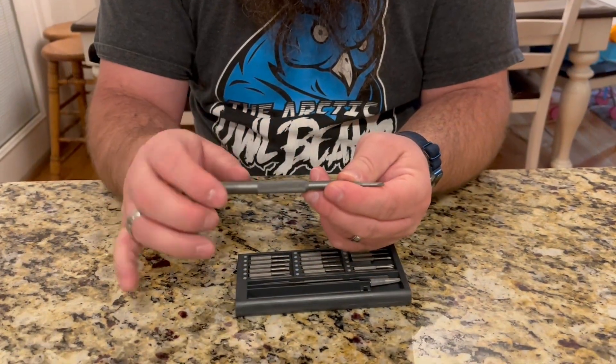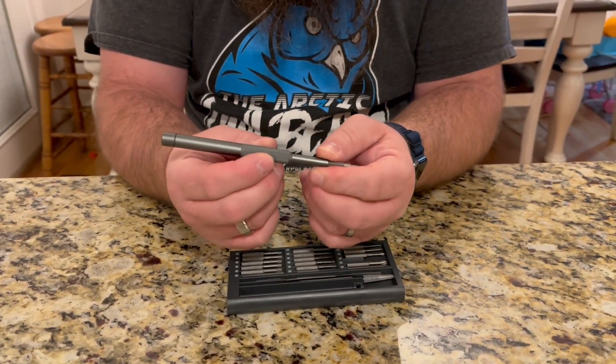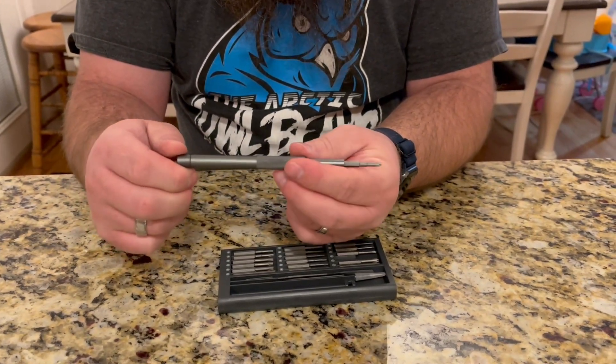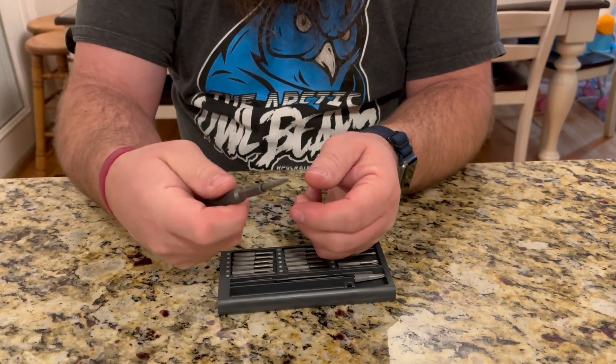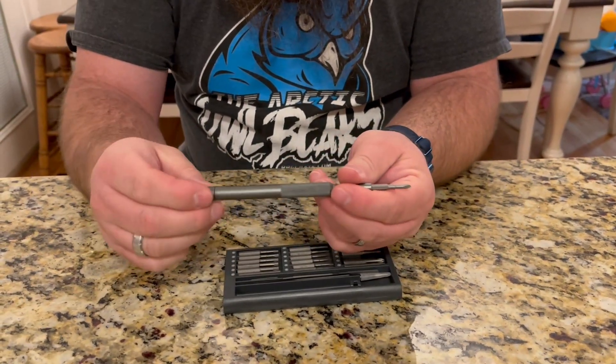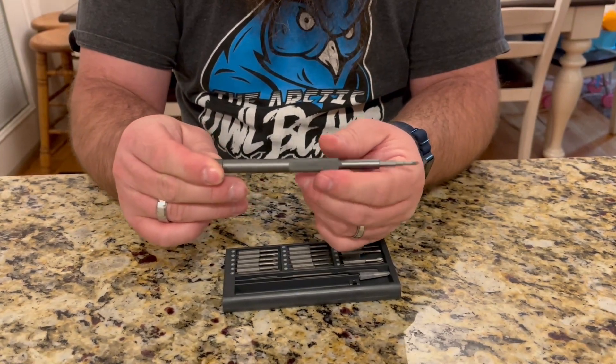The handle right here has an anti-slip pattern stamped into it, and then also here at the end it has a rotating head so you can be holding it while still spinning — holding down here or pushing while still adjusting the spin.